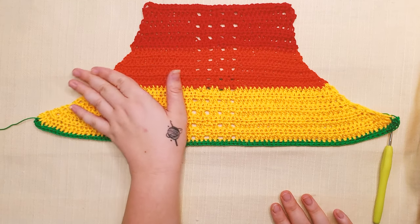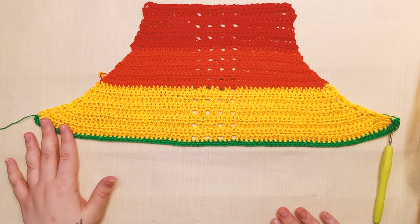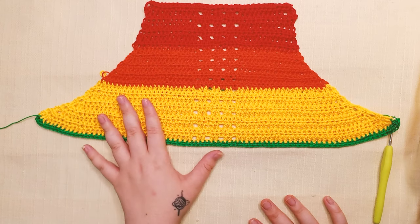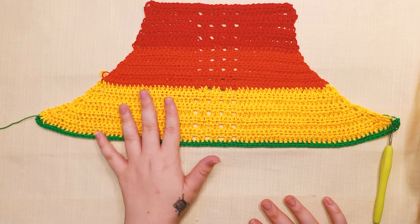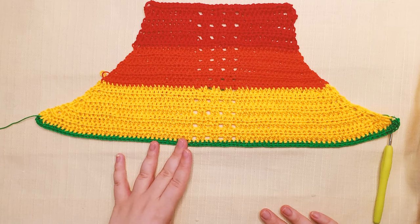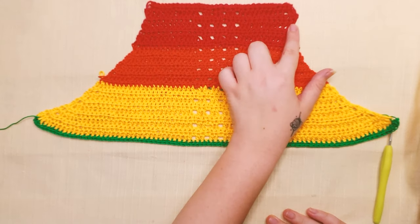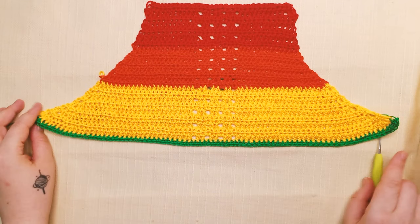Hello and welcome to Lishana Crochet and part 2 of this pride top, or rainbow top however you want to call it. In this part we're just gonna continue working — we have around 25 rows left to make. We did basically half and we have half more, then we're gonna add the straps for the neck. So let's continue this pattern.